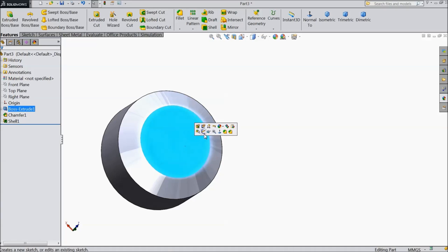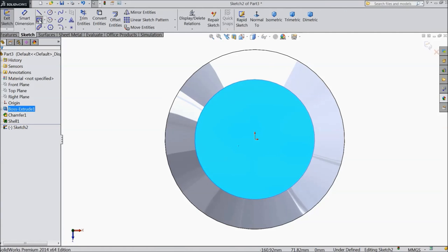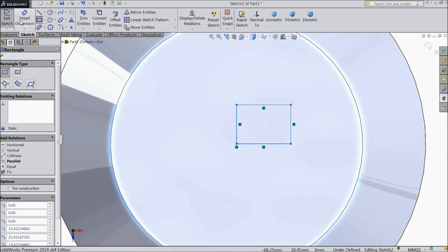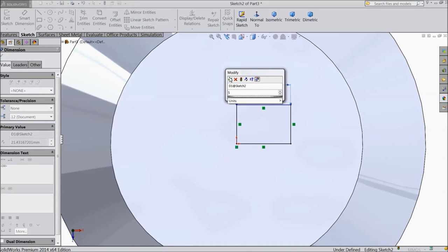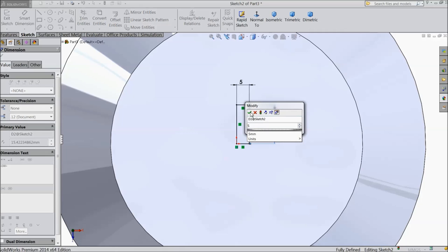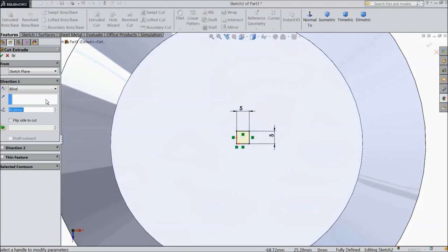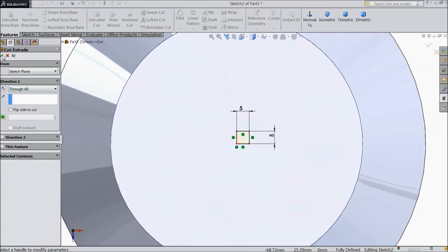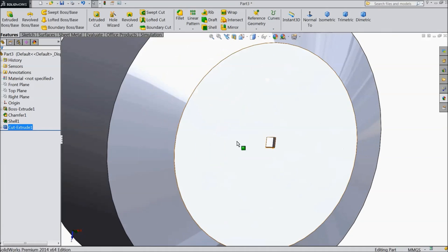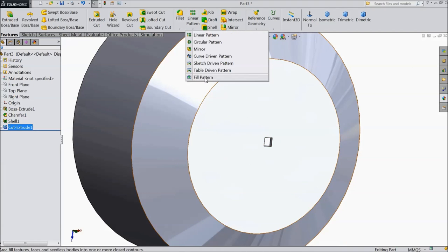Now select this face, sketch, normal. Select corner rectangle and draw one rectangle. Now assign distance: 5 mm by 5 mm. Select extruded cut, choose through all. Now we created one hole, and now we will make multiple holes. There is one command — fill pattern.